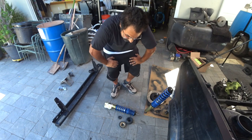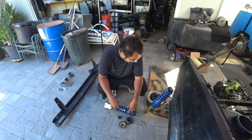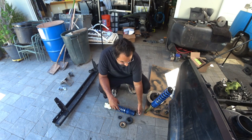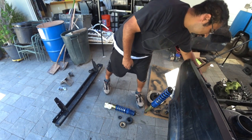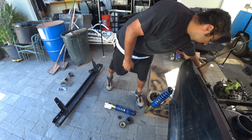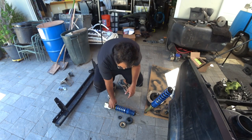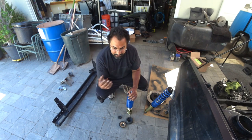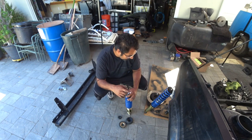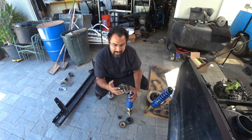First things first, for your install of your coilovers, especially SoloWorks coilovers, they come already with a nut. I just unbolted it. So take off the nut, and then if you guys have been following the whole entire build, right now we're at the stage of reassembling the car to make it a roller so I can send it out for paint.